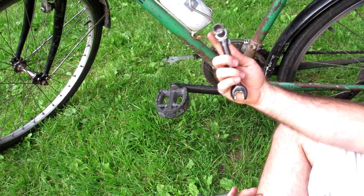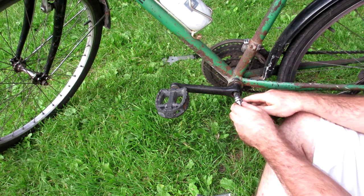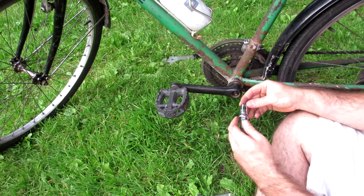To do that you need a special tool called a crank puller. I'll just demonstrate that — I don't have this on very tight, this is just for demonstration.